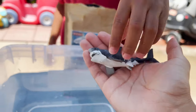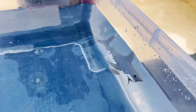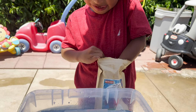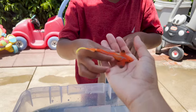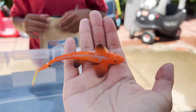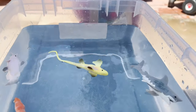Now we have a shark. I wonder what color it's going to change into. Oh, it turned into a gray shark. What other sea creatures do we have? Oh, it's a fish. That was cool.